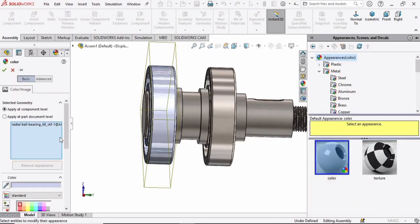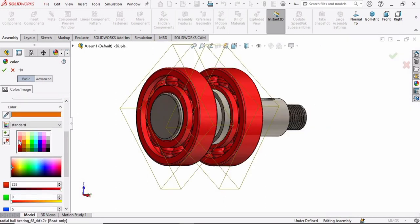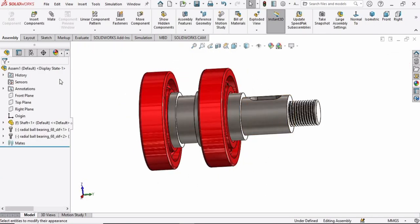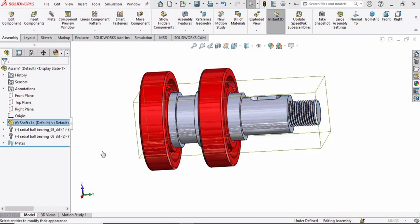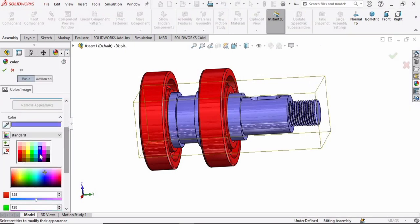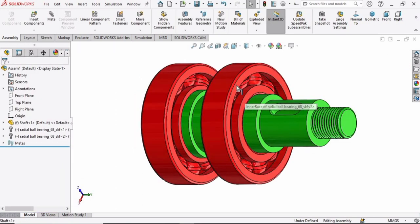Now specify some color. Specify red color for the bearings and check the box. Then select the shaft and specify a different color — green looks fine for the shaft.